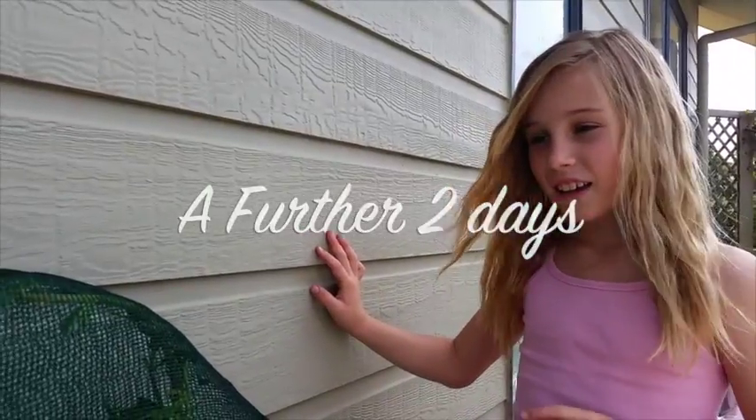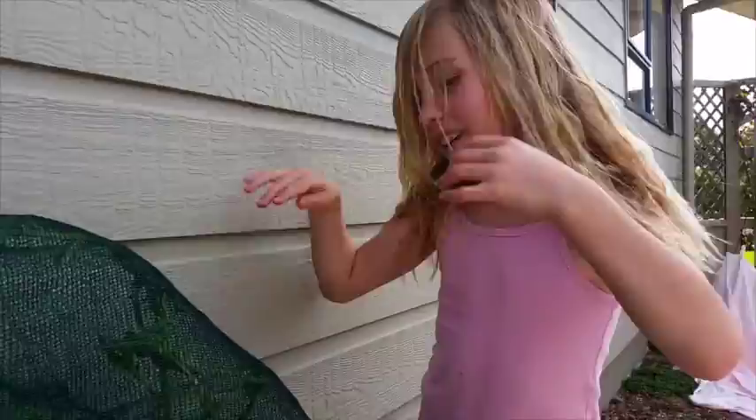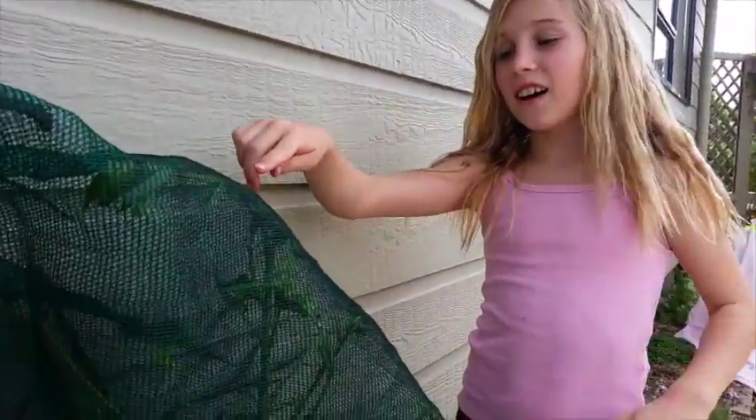It's another update on our caterpillars. As you can see, this one has gone up to the top and they're starting to make chrysalises. They tend to group together when they make them. We've had to cover those up over there because the wasps were trying to get them.